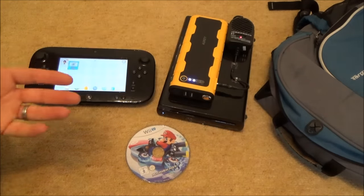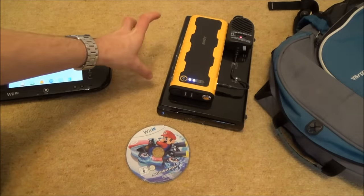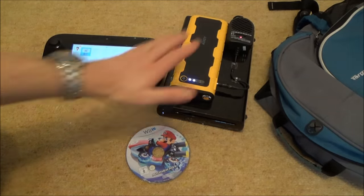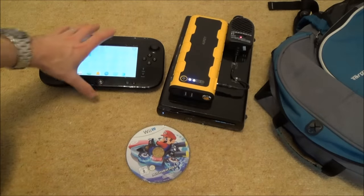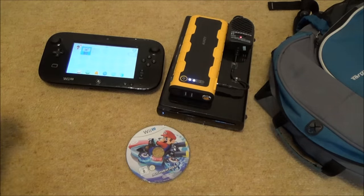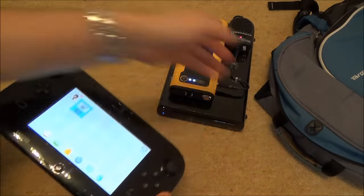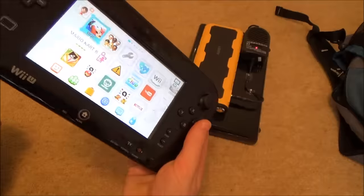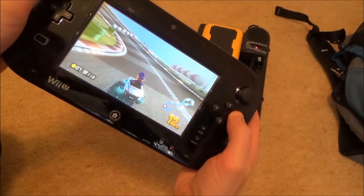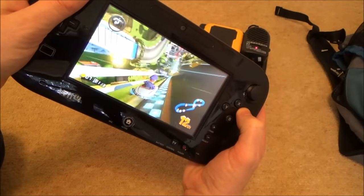If you're happy with up to three hours of play, this is an ideal situation. My gamepad seems to run out at roughly the same time as the power bank. Let me end with a little bit of Mario Kart gameplay — you can see there's nothing attached to the gamepad. It works exactly the same as if you have the power supply plugged in.